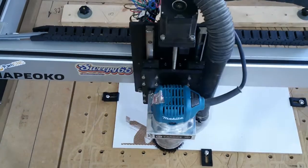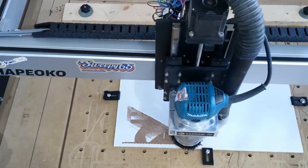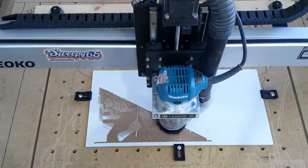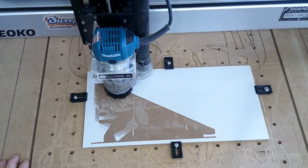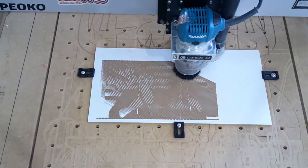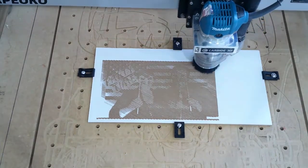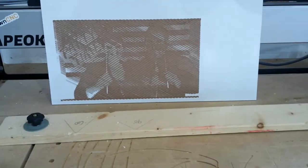On attempt number two we did a little better. We got the zero where it belongs. We let the machine run back and forth and it creates a shadow line effect. The bit is barely grazing the top — light passes, then it plunges and goes light, plunges and goes light — and it creates the shadow to form the image on the surface.